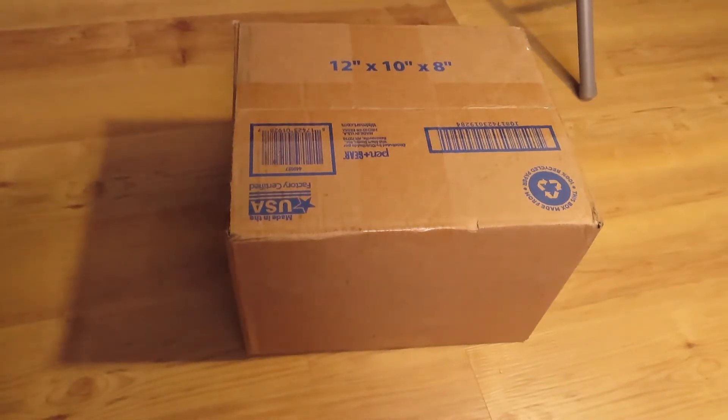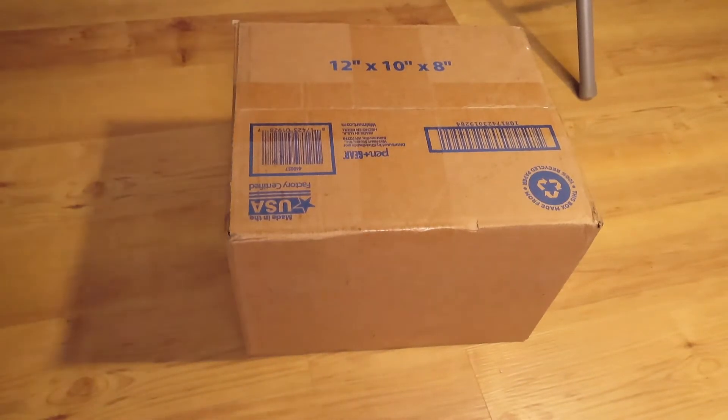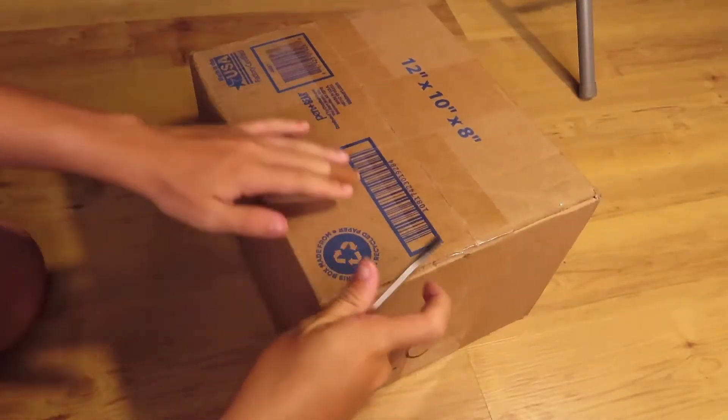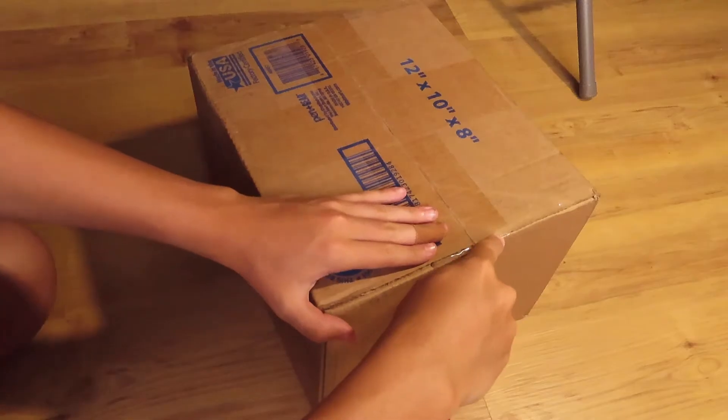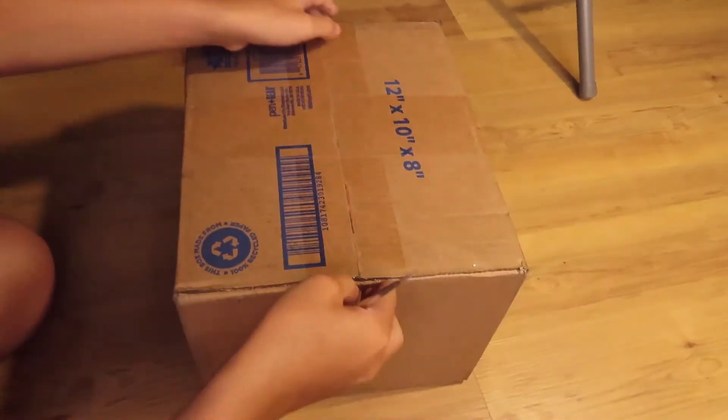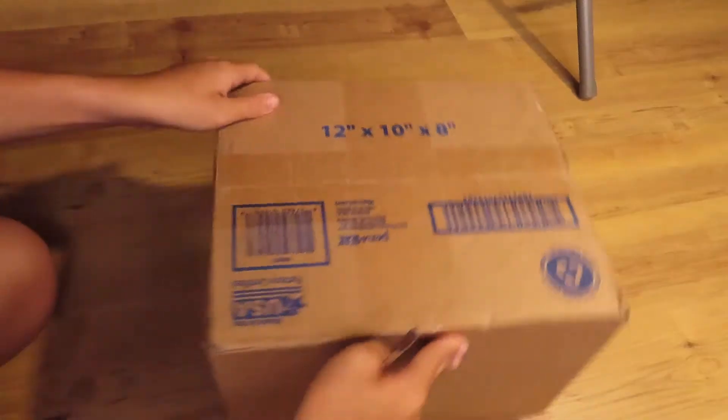Hello everybody. Today we're going to be unboxing a new IP phone I bought, and of course I don't have my knife again, so we're just going to be using a flathead screwdriver to open up the box.